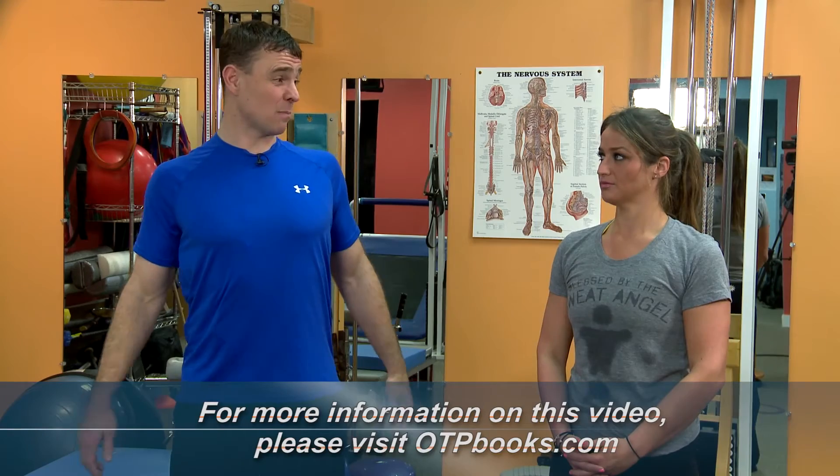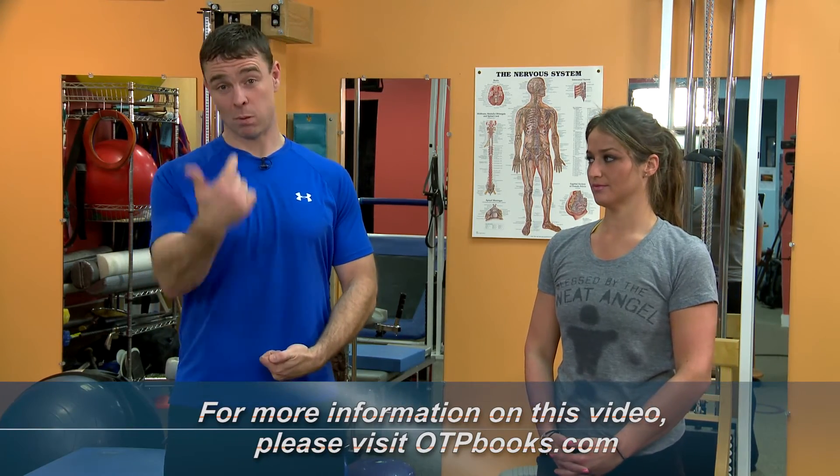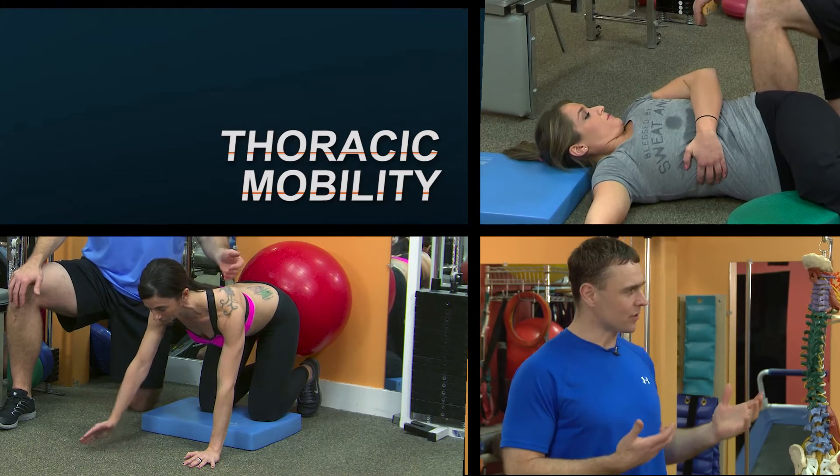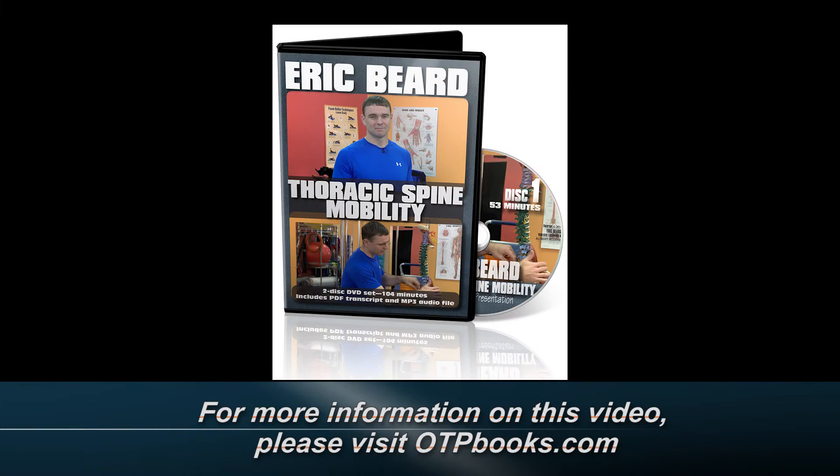So with breathing, we can see that there's some restriction in the diaphragm. And if someone's stuck in an extended posture in the thoracic spine, it can be tough for that diaphragm to pull down to get oxygen in. We'll see you next time.